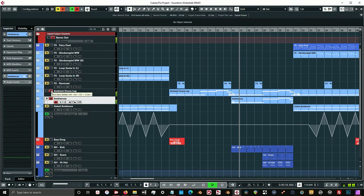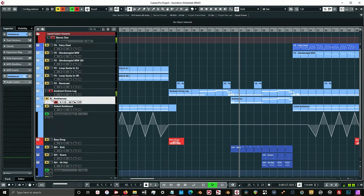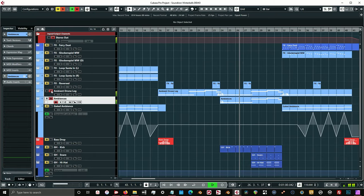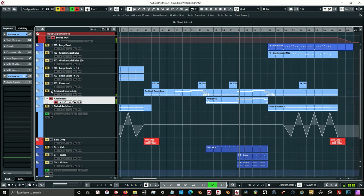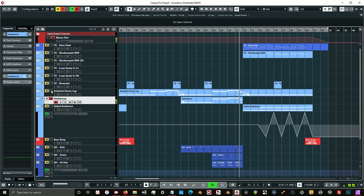At bar 24, I'm bringing in this other ambience just for adding texture. When I remove it, the difference is clear. That ambient sounded awesome — it definitely brought a lot of character with all these little elements going on. That's a contribution to Nathan Bowler and his awesome sound designing ability. It was definitely worth layering in underneath that drone legato.